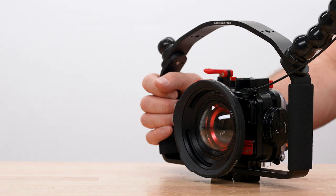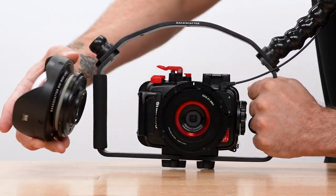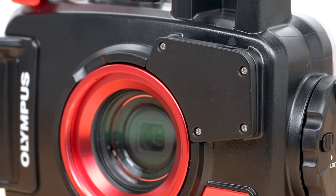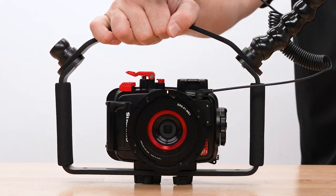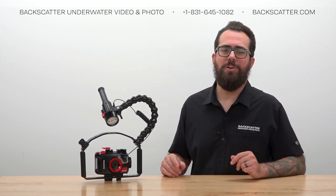If you've got our M52 air lens, or the M52 wide angle lens with the quick release system installed, you'll also have an alternative fiber optic cable adapter on the housing with a port on top — just push the cable in there instead. If you've got a different housing or you're still not clear on how to connect your fiber optic cable, just give us a call and we'll be happy to get you sorted out.